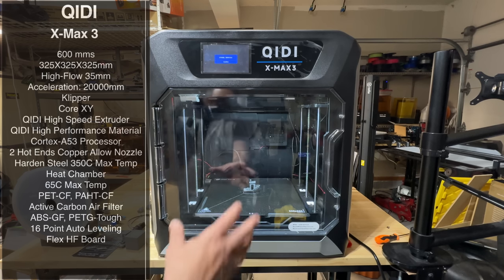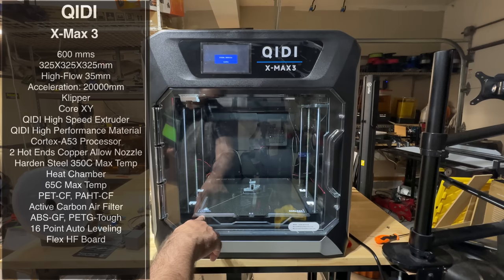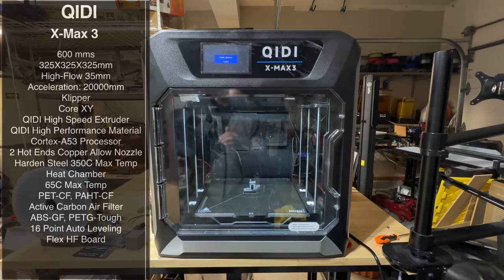What sets this printer apart is that the chamber itself is heated. We're not talking about the chamber heating up because the bed heats it with good insulation like other printers — there's actually a heating element that heats the chamber. That's going to give you fantastic prints for ABS, PETG, and any material requiring a controlled environment. You can heat it up to 65°C, enabling PET-CF, ABS, GF, and PETG.